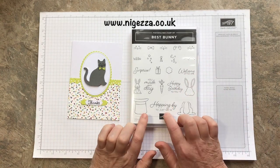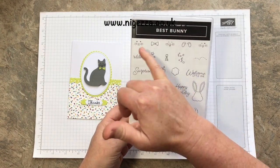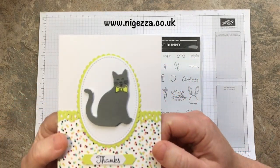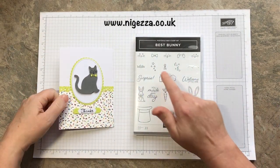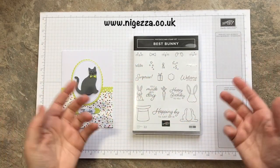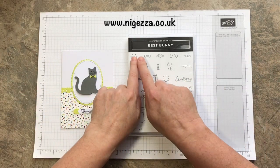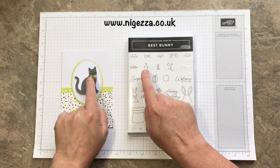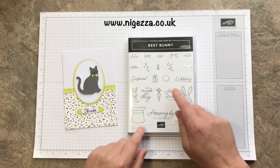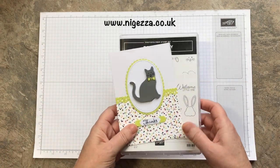This is the Best Bunny stamp. When I saw this one on stage and I saw these little bunny faces, I thought, I wonder if they'll fit the cat punch. Well, they do, and that's why I bought it - I wanted the cat punch. There are other elements in it that I will use, and I may even do some bunnies at Easter. But it was mainly for the faces, and I thought the bow tail was quite cute on the bunny as well. So this is the inspiration for this card.